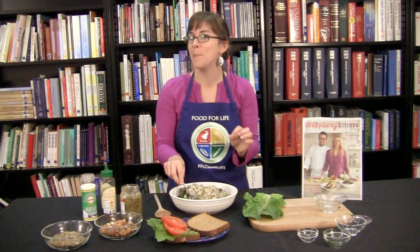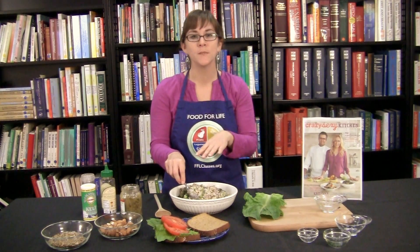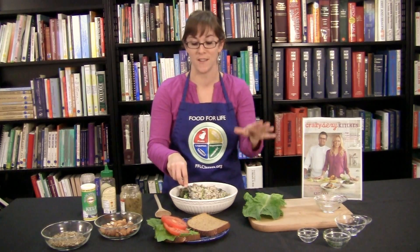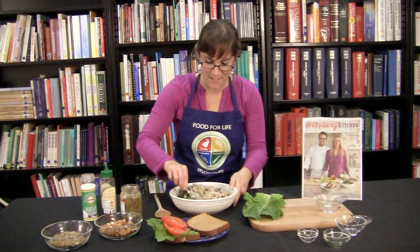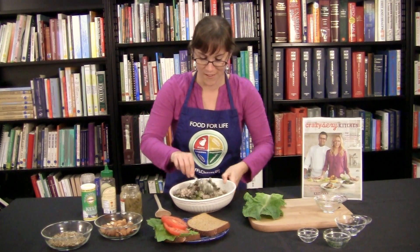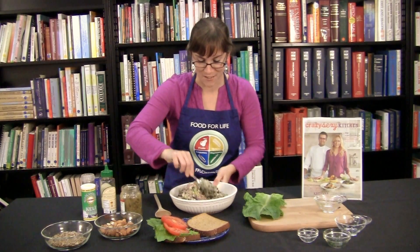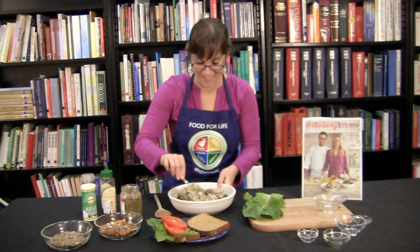If you'd like to keep this recipe a bit lower in fat, you can substitute the nuts and seeds for garbanzo beans, blend it up the same way in the food processor, add the veggies and seasonings and you'll be good to go. Look how pretty this looks. I can't wait to try all the other recipes in Chris's new book. It's really exciting.